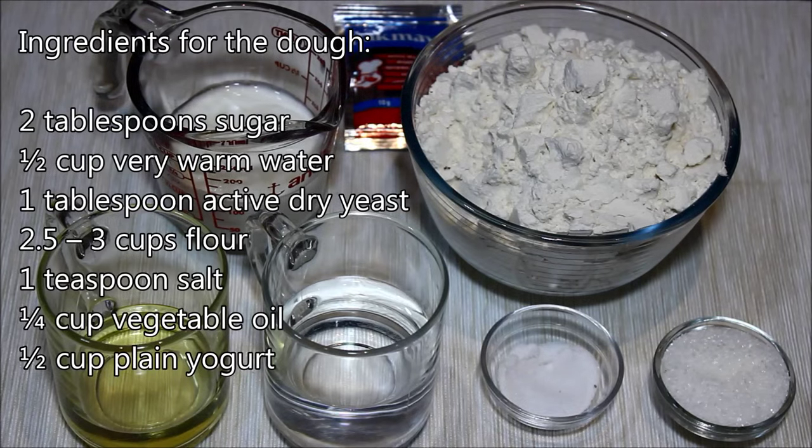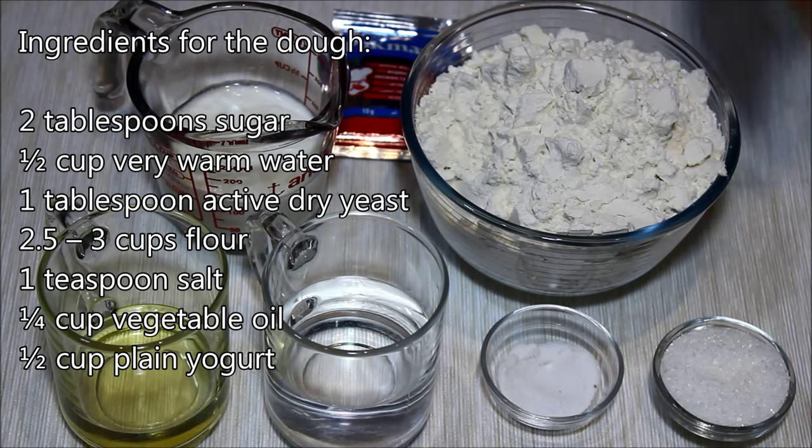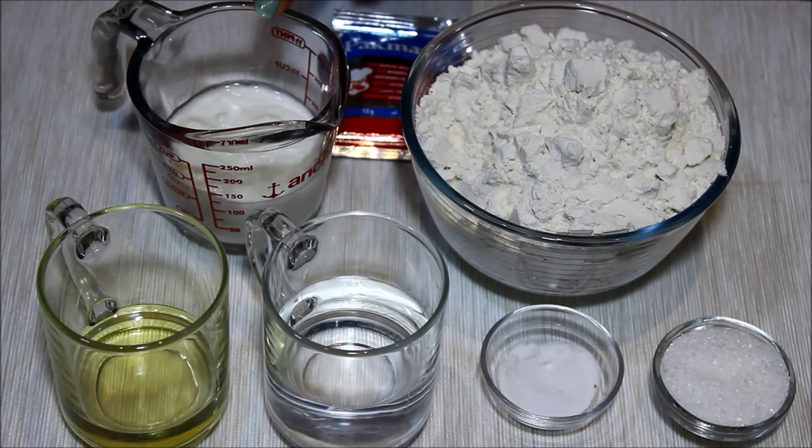The ingredients you need to make the dough are some dry active yeast, some flour, some sugar, some salt, warm water, a little bit of vegetable oil, and some plain yogurt.